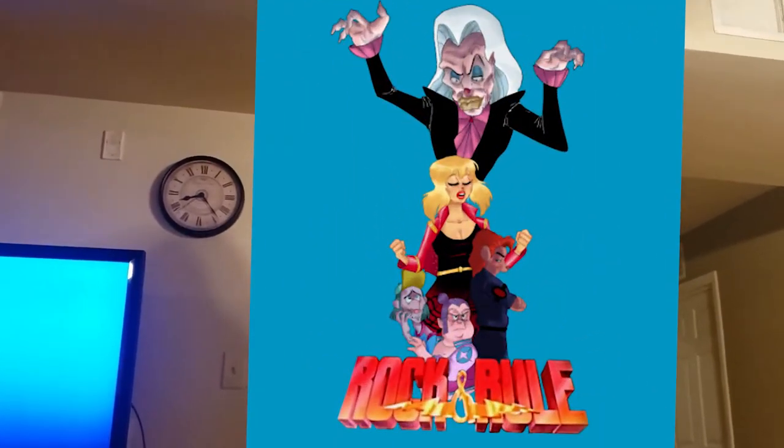We're going to be watching a movie called Rock and Rule — this is the shirt for the movie. It's an animated movie from the 80s that really inspired the concept for this film, The Voice of Harmony. I figured I'd show it to my band actors so we can all get an idea of what we're going for musically — I want kind of an 80s vibe, a mix of all different genres: some metal, some punk, some alternative, and all sorts of different stuff.